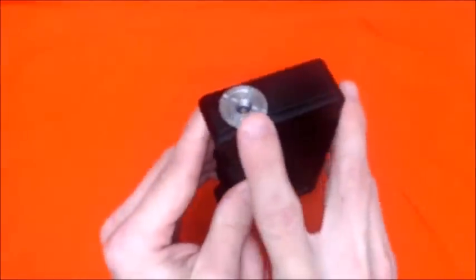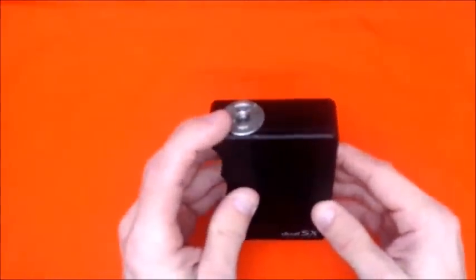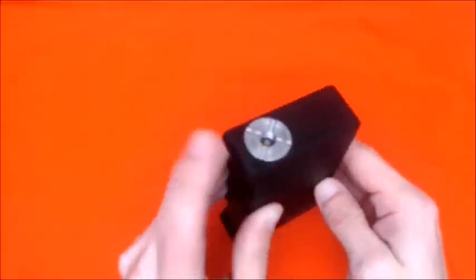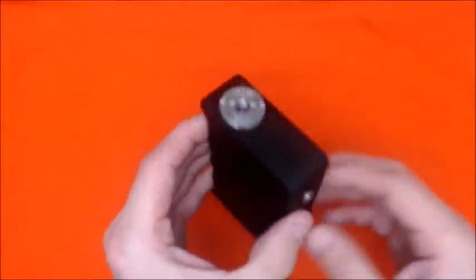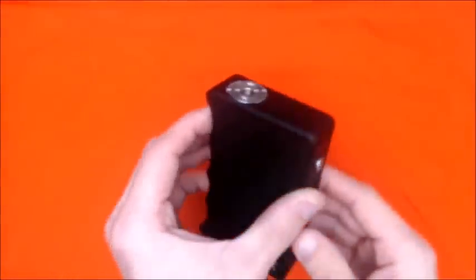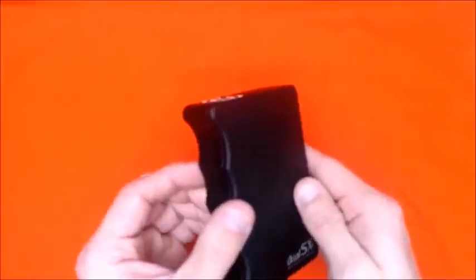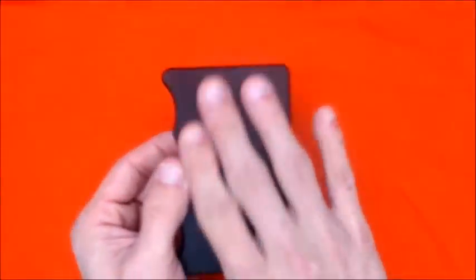I'm not sure exactly what 510 connector that is — I think it's a Fat Daddy but I won't swear by it. I haven't had any problems connecting any of my RDAs or tanks to it. Plus you don't have to worry about it scratching up your mod — I don't see why more companies don't use this. It's got a nice bead, kind of a paint feel to it, a bit gritty.